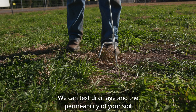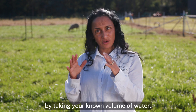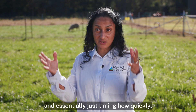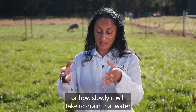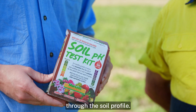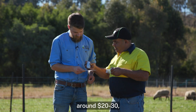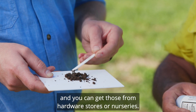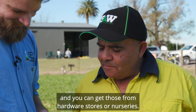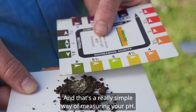We can test drainage and the permeability of your soil by taking a known volume of water and essentially just timing how quickly or how slowly it will take to drain that water through the soil profile. And then of course you can purchase a pH test kit for around $20 or $30, and you can get those from hardware stores or nurseries — that's a really simple way of measuring your pH.